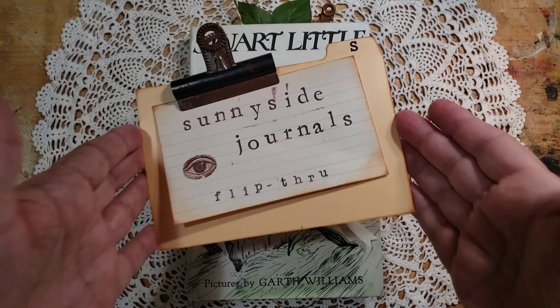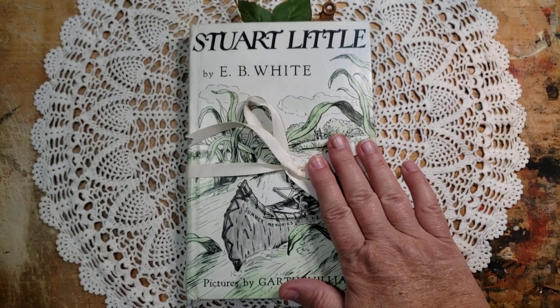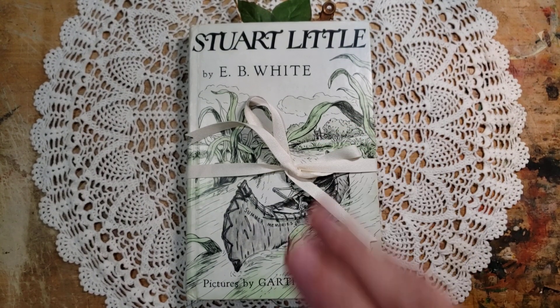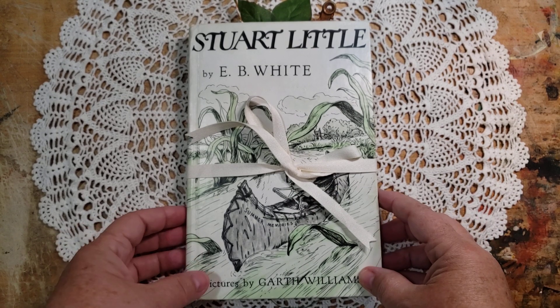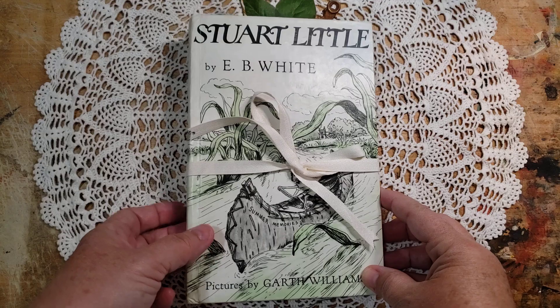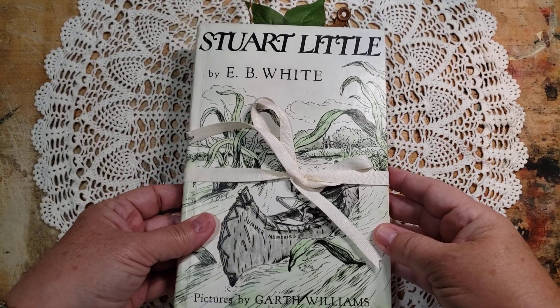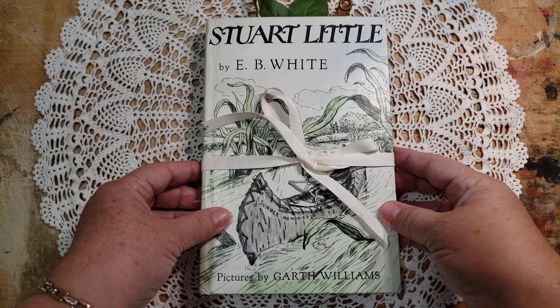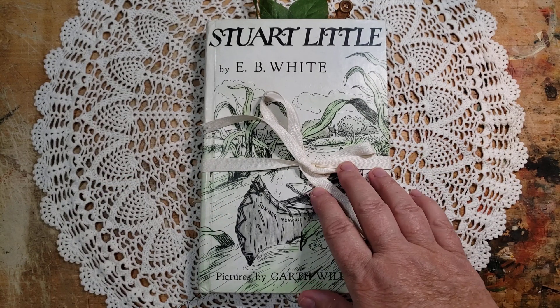Hi there! Welcome to Sunnyside Journals. I'm Catherine and I'm going to do a flip through today of a really sweet little journal I recently finished, and I created it from a vintage edition of E.B. White's classic story, Stuart Little. I hope you enjoy it.